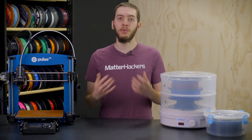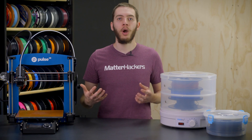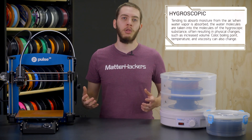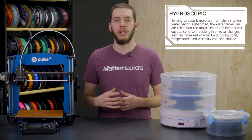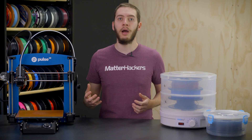Now that you have the hardware taken care of, you might think you're ready to go — not quite. There's still one more thing to take care of, and that's humidity. 3D printing filaments will absorb water from the air until they hit their saturation point, where they can't absorb any more water. For some materials, this can take so long that you completely print the entire spool before it gets anywhere close to saturated, like PLA or ABS. But for other materials like nylon, it'll hit its saturation point within a couple hours.